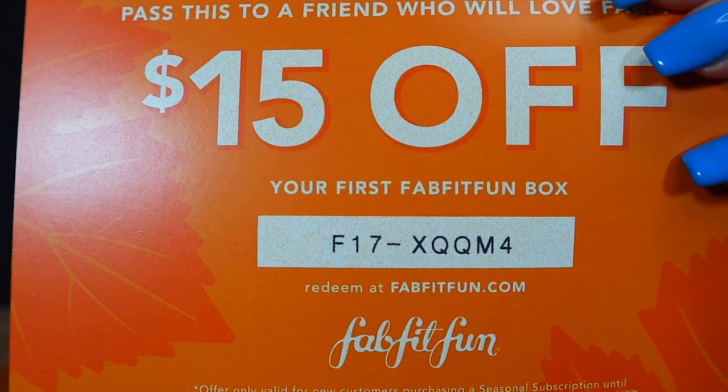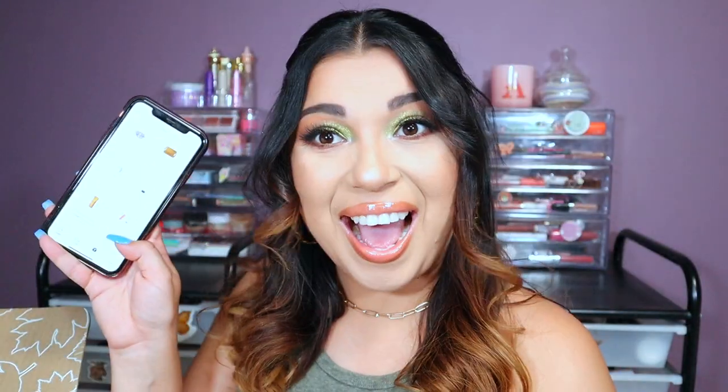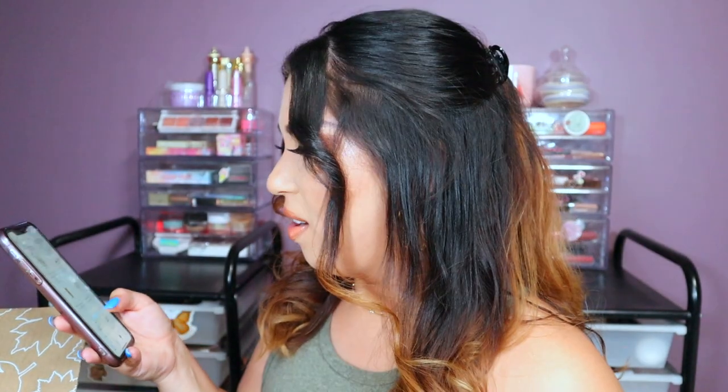I also got a card that says $15 off your first FabFitFun box. So if you guys want to use that code, you can do FabFitFun for $15 off. So FabFitFun is a quarterly subscription box that you pay $49 every quarter.